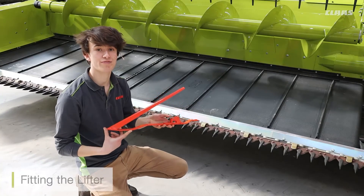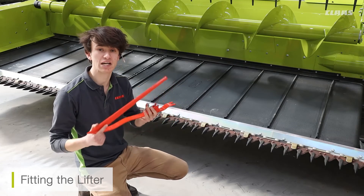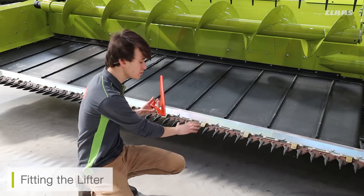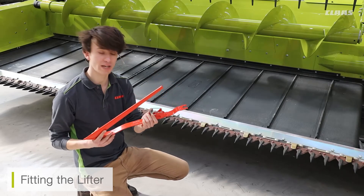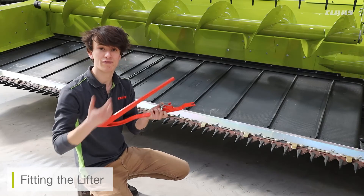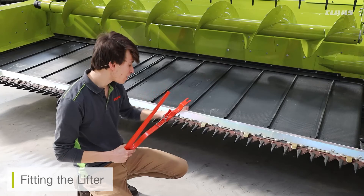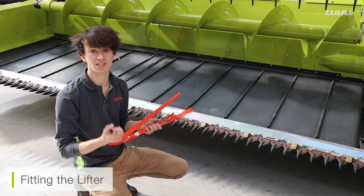We'll look at how to fit the lifters to the front of the cutter bar. We use lifters when trying to pick up laid crop or crop very close to the ground, to aid crop flow onto the front of the knife. The new lifters have a new locking mechanism — a clip system on the back rather than bolts. If the lifter is a little tight, you can get a spanner underneath the clip and flick it over to loosen it. To fit the lifter, look underneath the main knife sections to find the small locator bearings on the bolts.